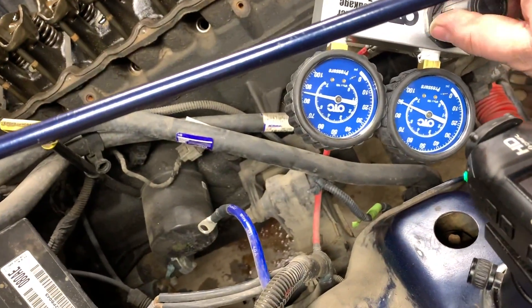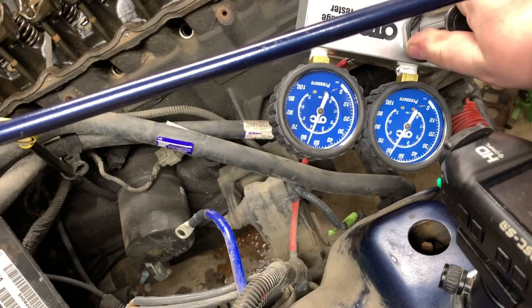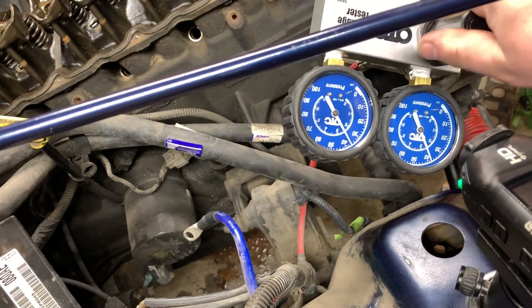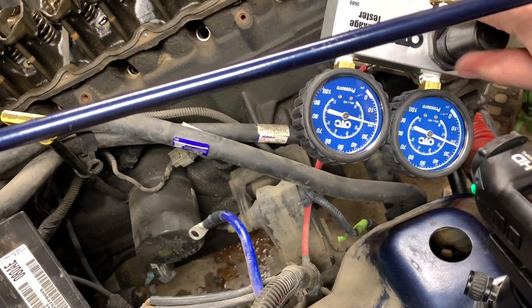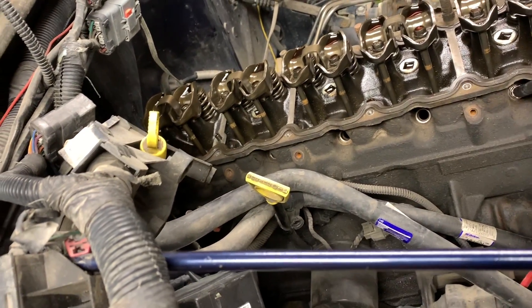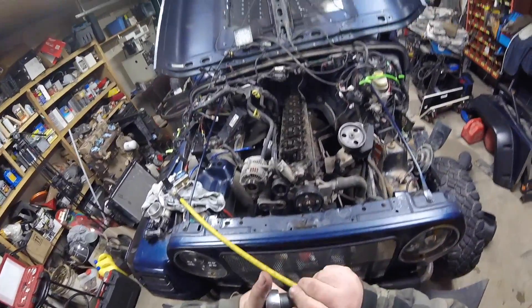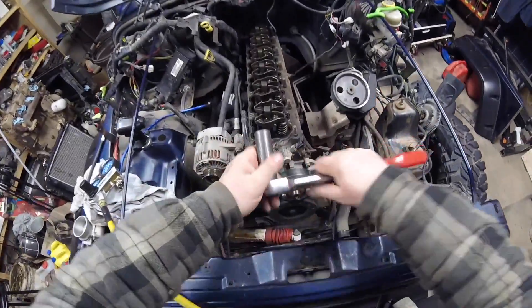Cylinder number two is not the one we really need to worry about, so let's back this off fully. Now we're going to go to cylinder number five and see what's going on. Same thing — crank her over.